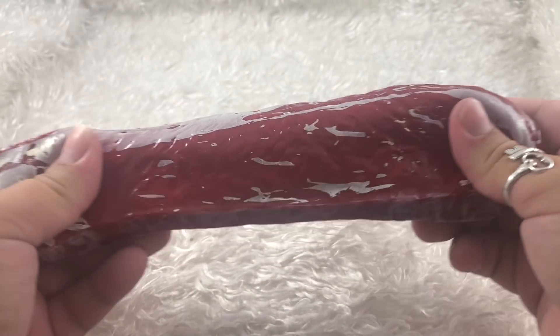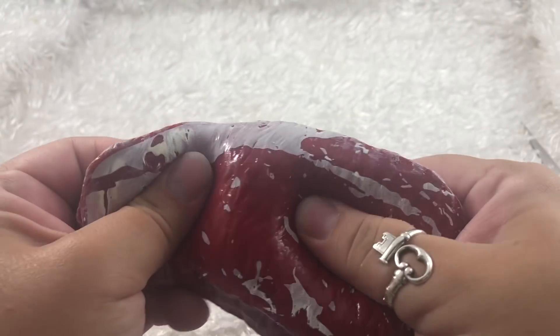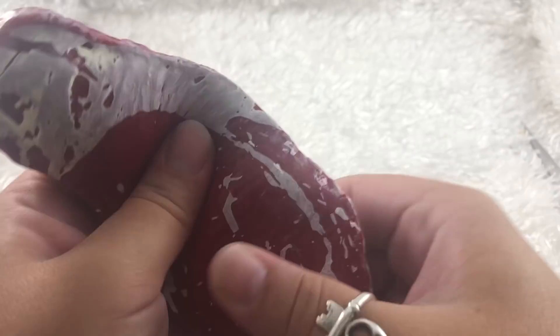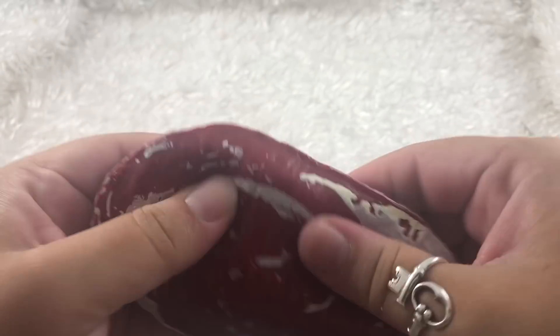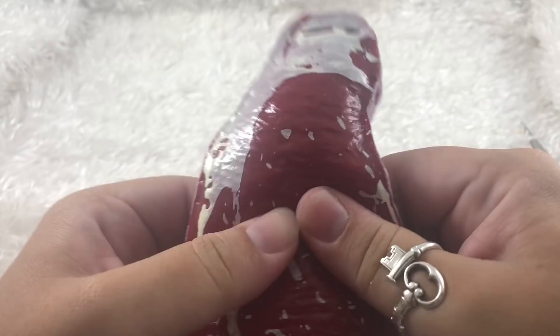It feels so satisfying. I kind of don't want to cut it open because then I won't be able to squish it again. But you know, I just love entertaining you guys and finding out what's inside — for myself and for you guys too. So if you guys get this one, you don't have to cut it open for yourself.